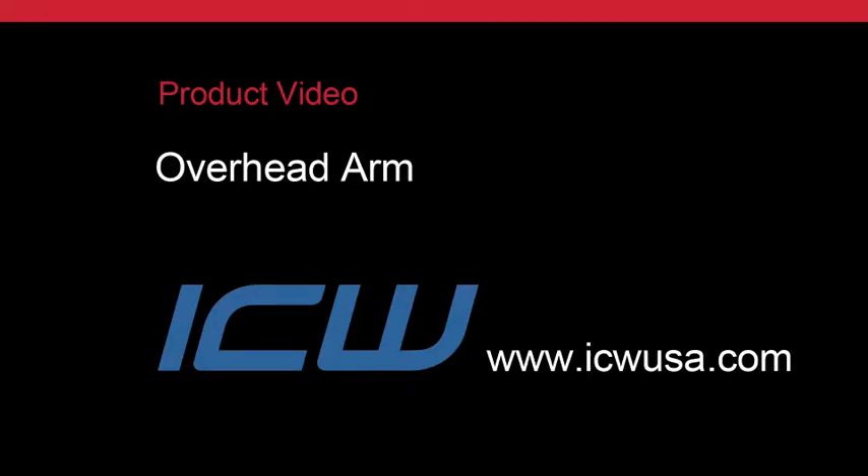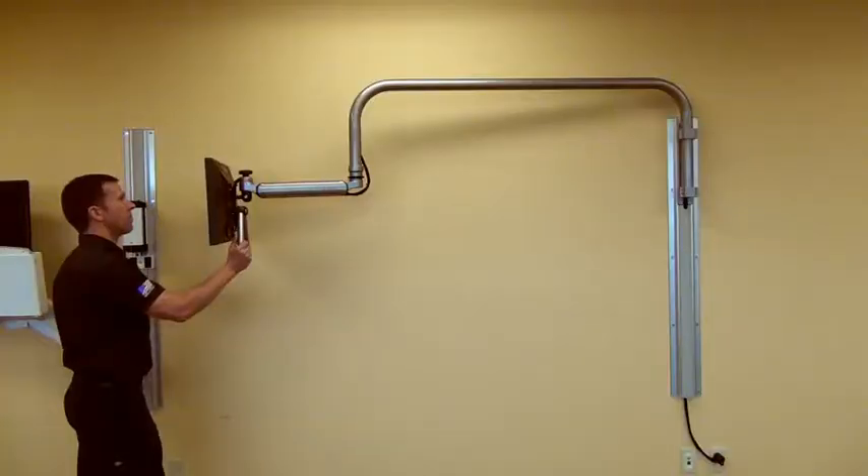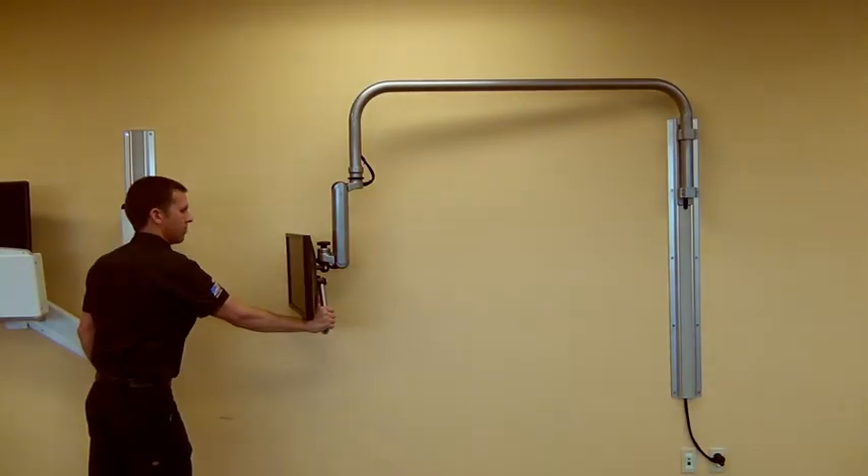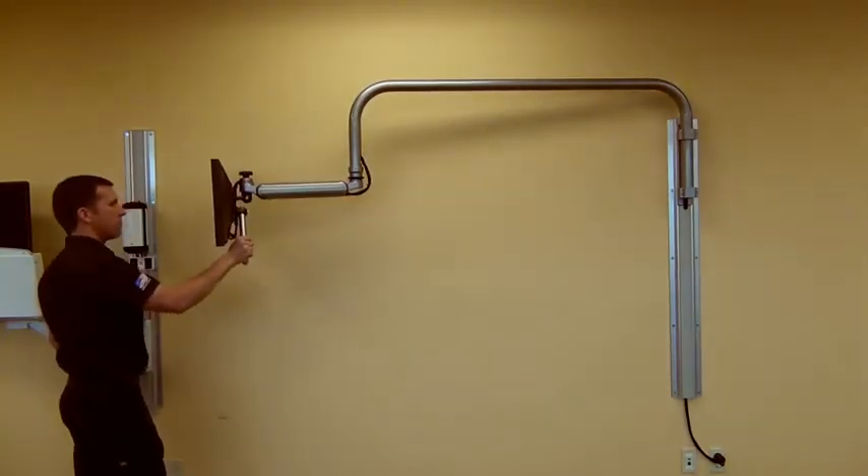ICW is very pleased to introduce our new overhead monitor arm mount. It's configured with our Ultra 182 arm, which provides an industry leading 24 inches of vertical movement and 180 degrees of both vertical and horizontal movement.